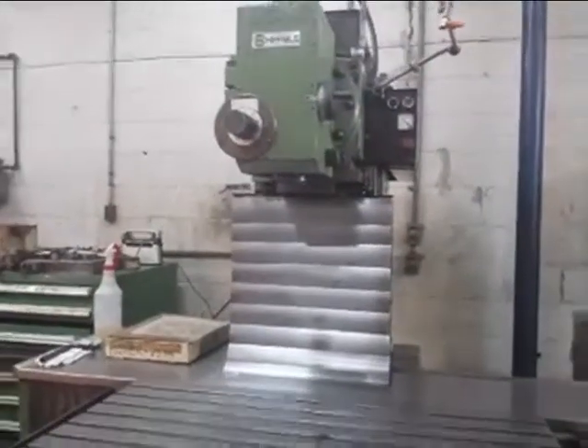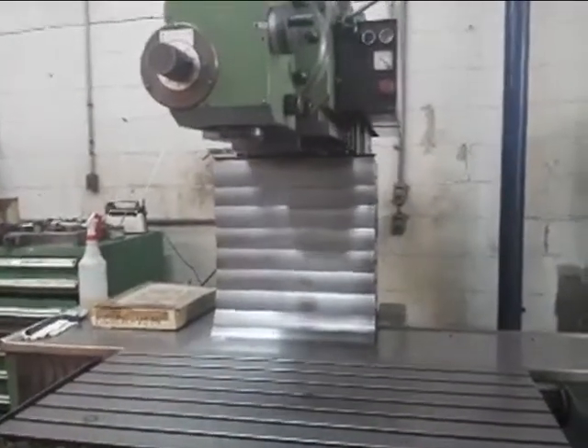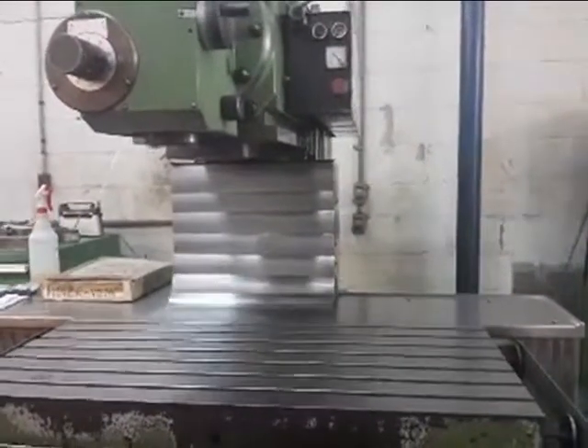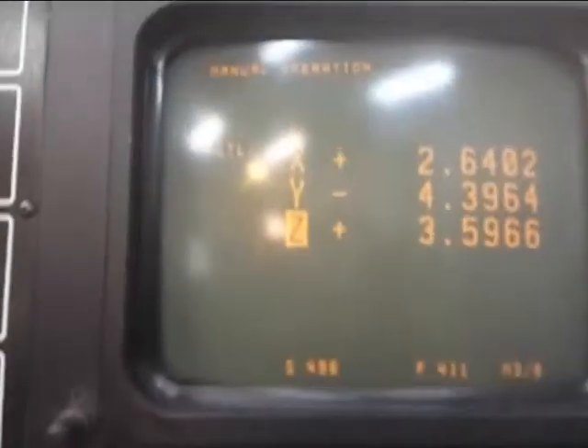WF 1000 — boxways, glass scales, vertical and horizontal, 40 taper spindle, water tank, chip panel. You can see here the X axis moves very smooth and nice. Boxways, glass scales, handheld, TNC 155 control — pre-owned machine. See how nice and clean that machine looks, and how beefy it is.